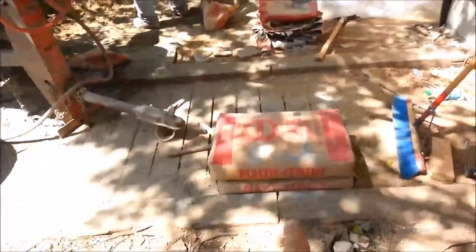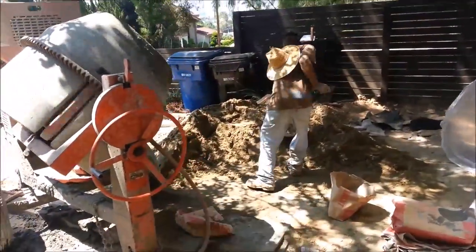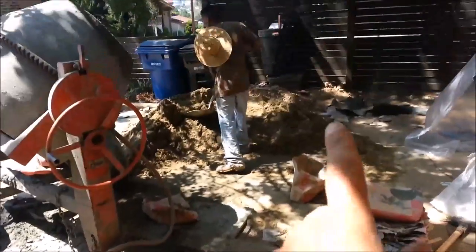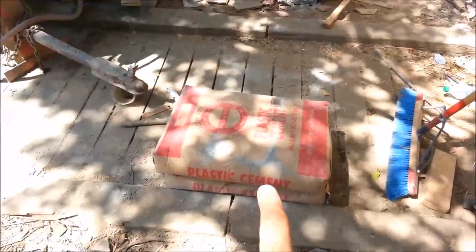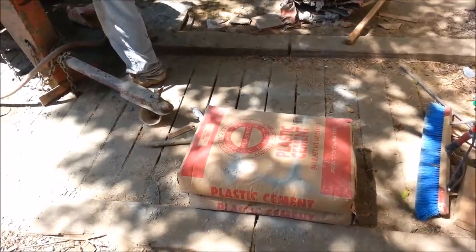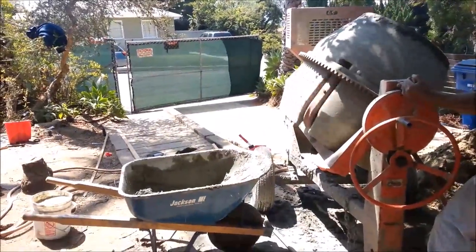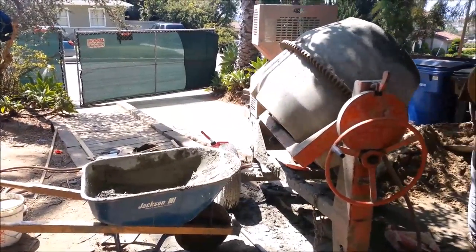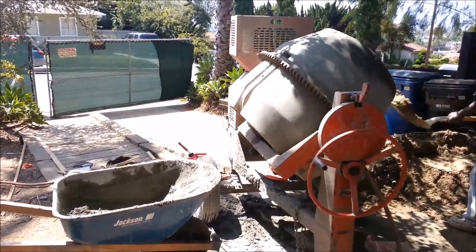This is how we mix the cement. We have washed sand here — six scoops, that's about two yards. For every scoop, there's a third of a yard, and every scoop has three bags of plastic cement. Put it in our cement mixer, roll it over, throw it in there, and bring it back to the guys in the back for the scratch coat. That's it. Brown coat's next.